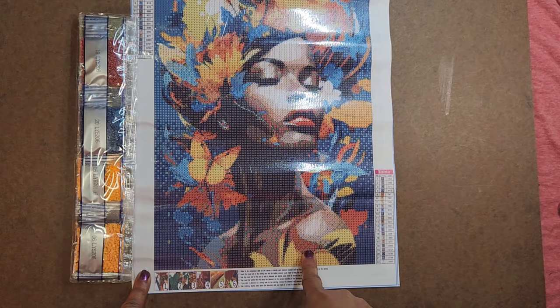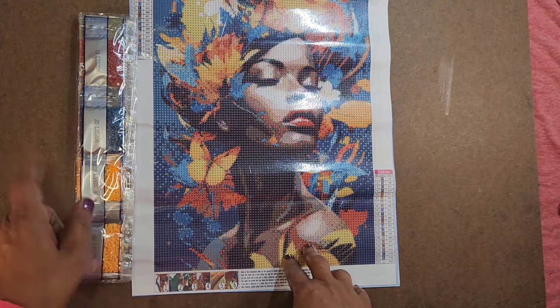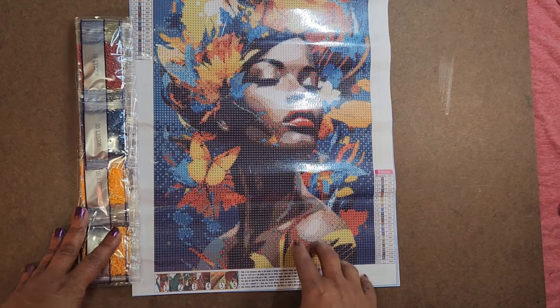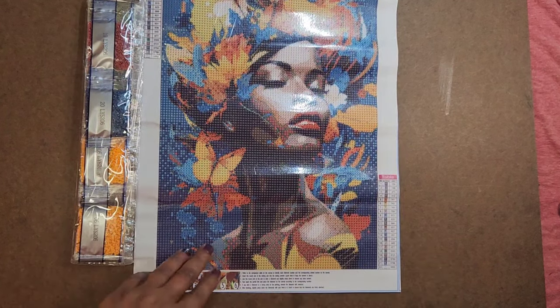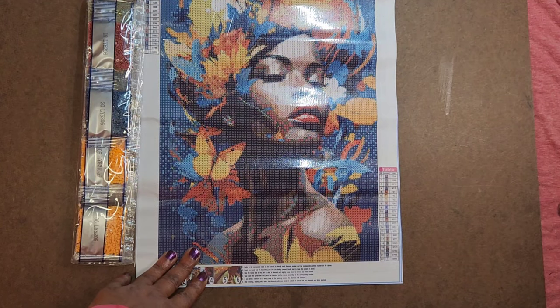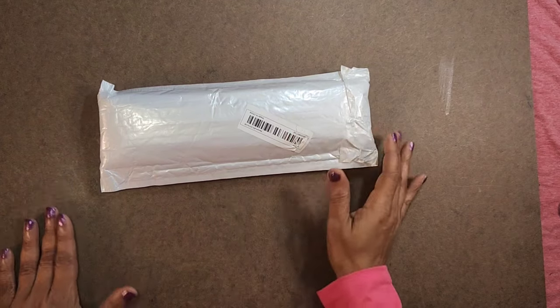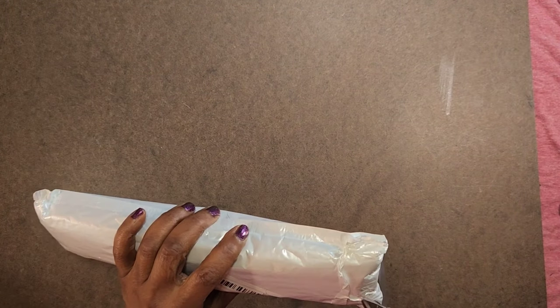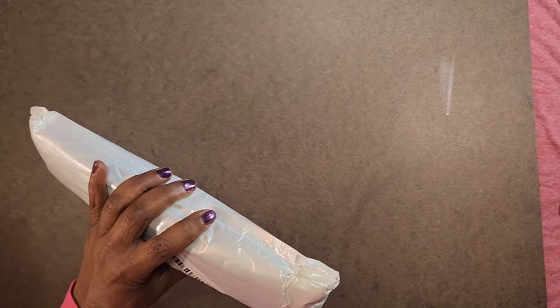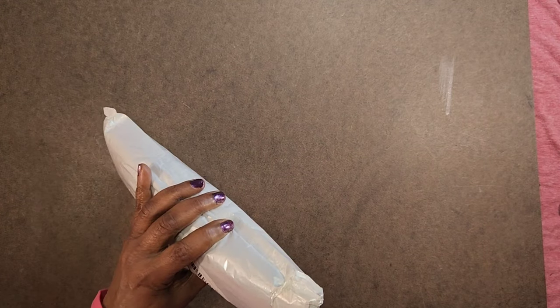I hope I bought two of these because I'd love to give one away — I'll have to check and see if I can get another one for a giveaway, that's how much I like this. I don't think I have a duplicate, but I am going to try to get another one of the black lady with the florals — yeah, I want to give that away.